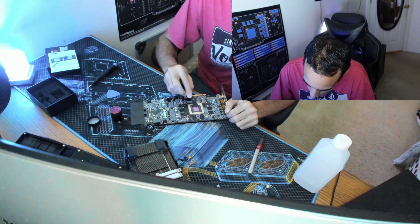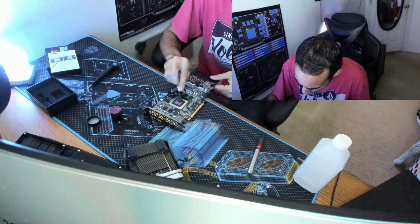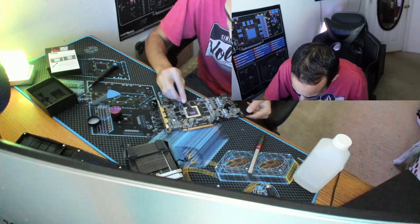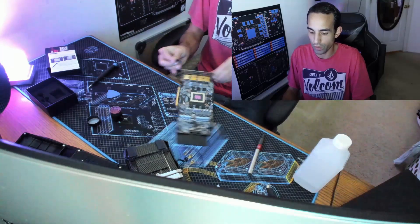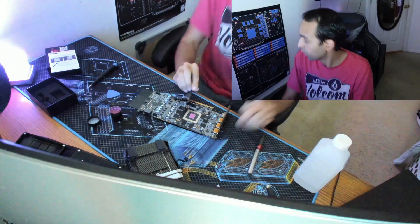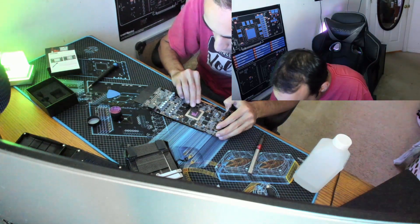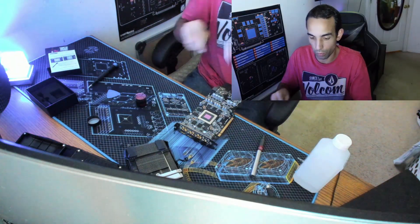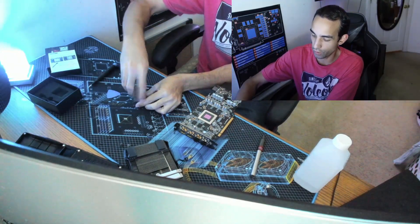Now this paste is non-conductive, so it's okay for a little bit to go over — just don't get crazy with it. Spread it around. Most thermal paste comes in a tube so you just squeeze it out. You can do what Gamers Nexus recommends on the mod mat — depending on the size of the GPU core, use a hex or X pattern. Always make sure you get all the original thermal paste off, then put this back together, plug it into your system, and you're good to go.